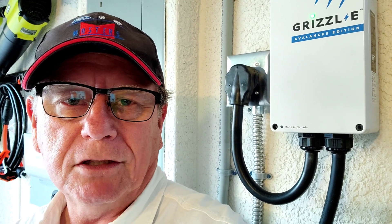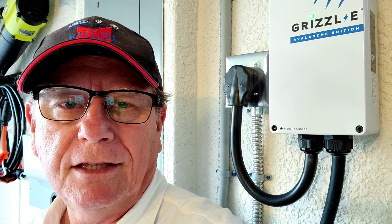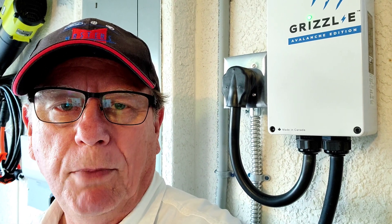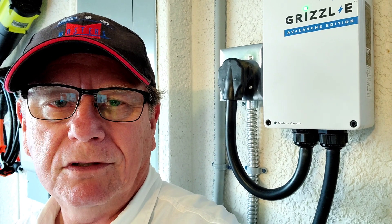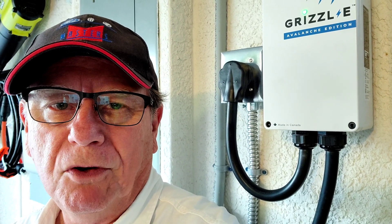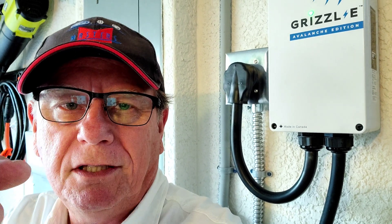Anyway, the Grizzl-E is doing what it's supposed to do. It is one robust charger. If you don't need Wi-Fi, I would highly recommend this as the one to get. The case, the system, the cables — there is nothing cheap about this unit. The price is not excessively expensive compared to some of those ones that have a lot of nice polished plastic. The eye candy is great, but if you want something that's robust, built like a tank, built to last, to survive abuse — they really gave it some abuse in the videos and it still came out okay. I highly recommend this charger. Working good for me so far on day one. Time will tell. Thanks for watching — catch you guys on the next one.